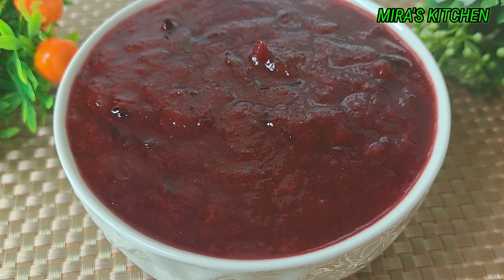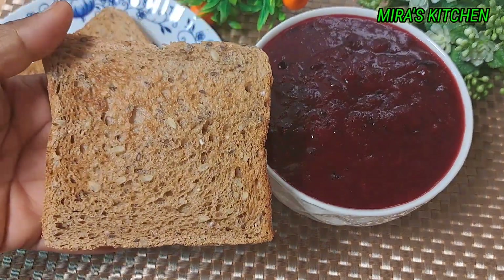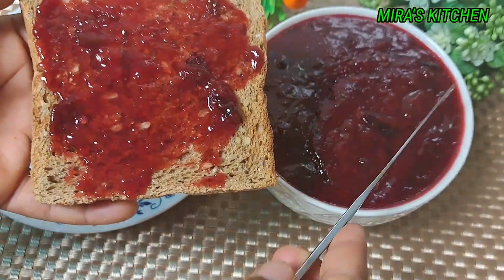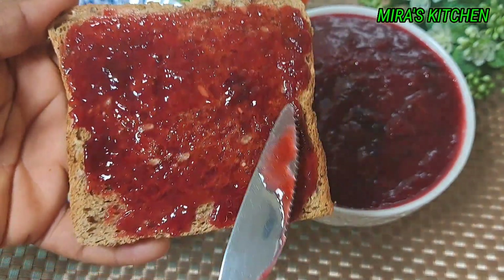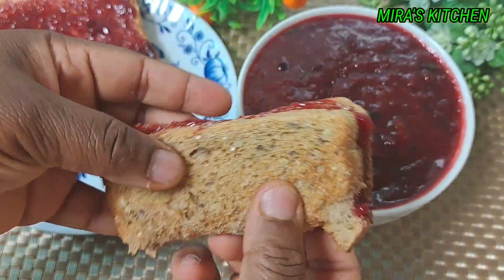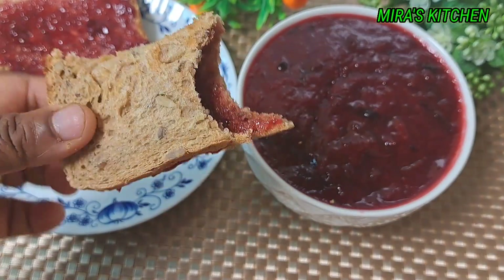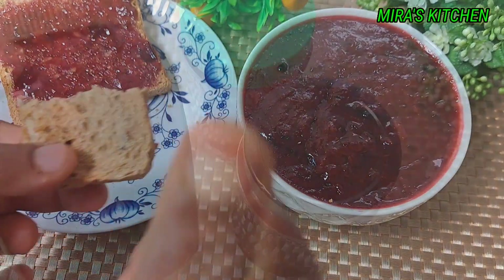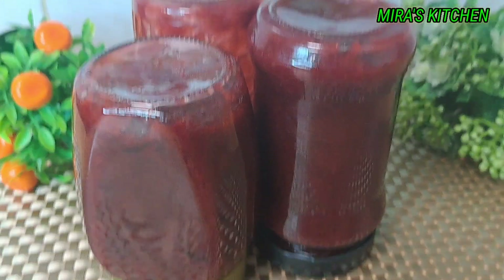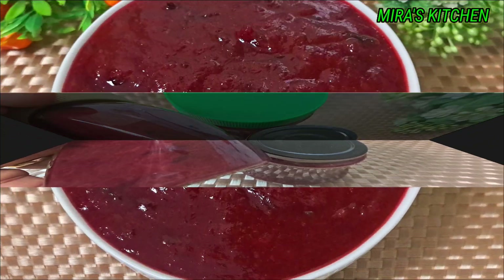We are done — can you see how beautiful and nice this homemade plum jam looks? Enjoy it in whichever way you prefer. I will be testing mine with toast bread. It's so super delicious — honestly, homemade is the best! Hope you try out this recipe and let me know what you think in the comment section. You can store your jam in the fridge and eat it within a few weeks, or process it in a jar to store at room temperature for several months. Thank you so much for watching, see you in my next one — bye!